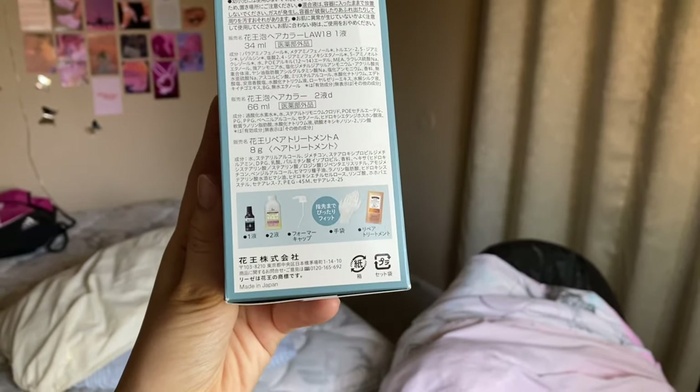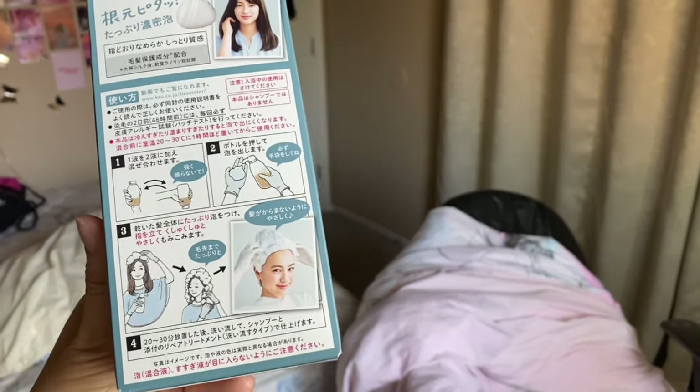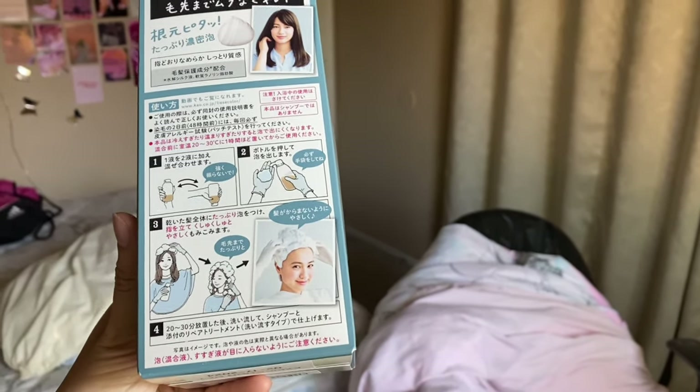I'm not going to do this inside the house because my sister told me it really smells, so I'm going outside. On the box it shows you what comes in the package and then step-by-step how to do it. I'm not too worried even though I can't read it, because the photos look very self-explanatory.